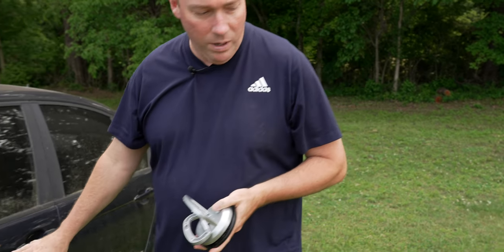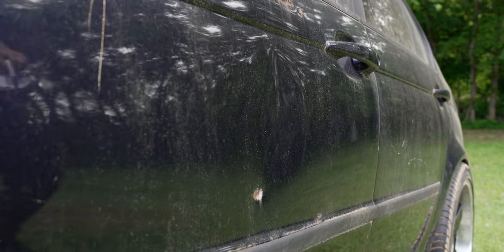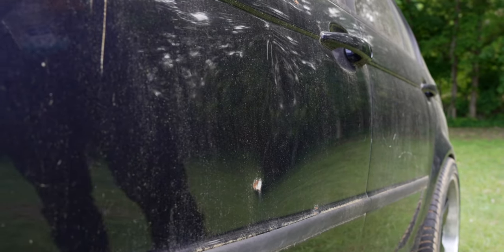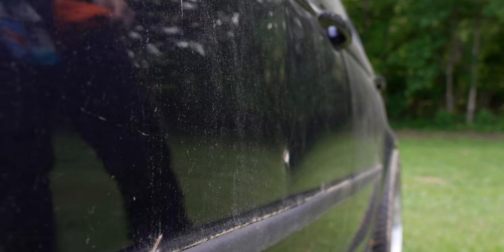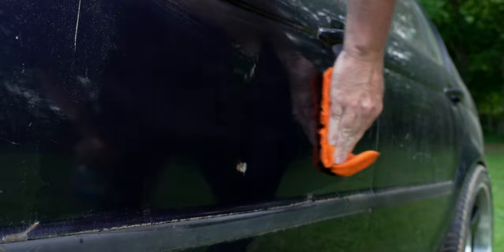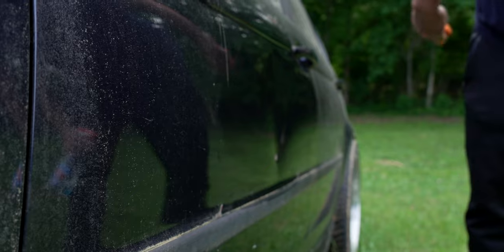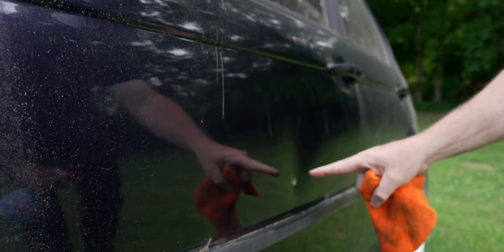We have a very shallow dent here. Let me wipe this off — we got some Windex because the car needs to be clean and a little bit damp. We'll let the camera get in there so you should be able to see it right here.